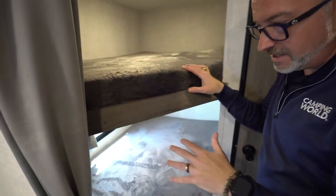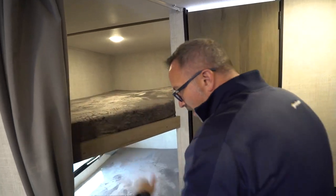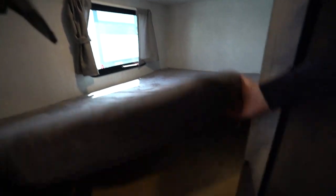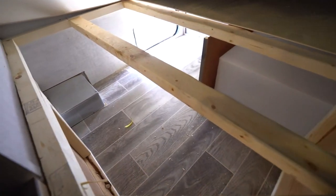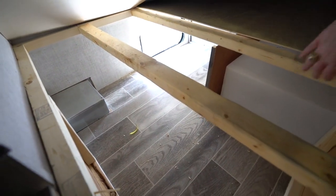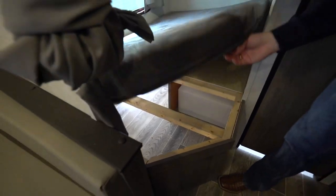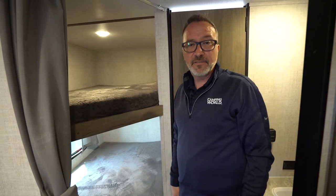Double over double bunks here nestled on the campsite side — which is the left when you're inside the RV facing the back. You've got a large window with curtains, mushroom lights on both bunks, plus a little storage accessible from the outside. And there's the water tank I was talking about — it's inside the RV, above the frame.